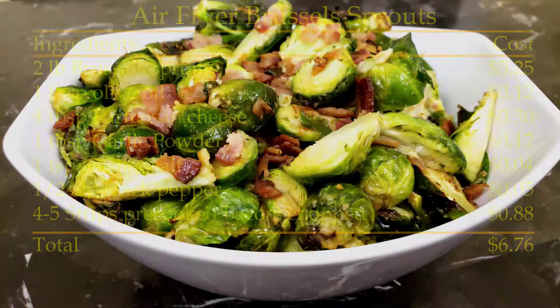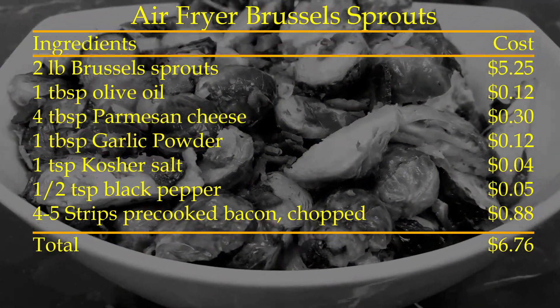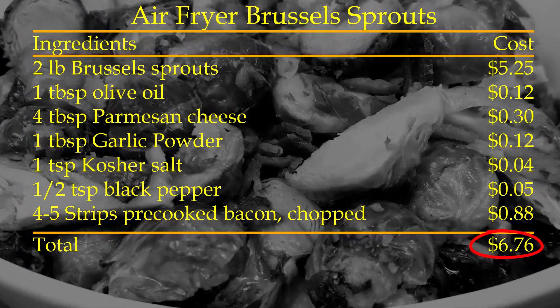Trying to sprout new ideas on what to eat? Try this scrumptious vegetable side dish even your kids will enjoy eating.